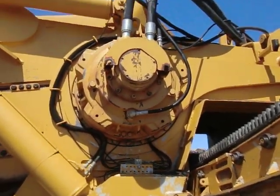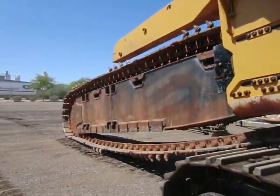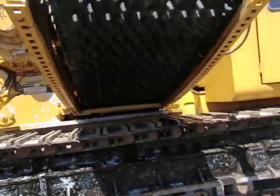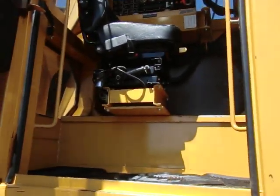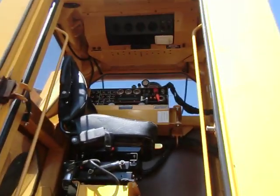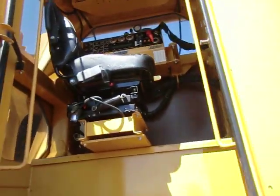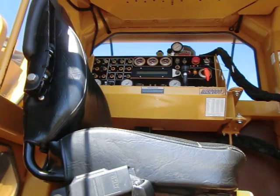Right there, I'm pretty sure that's a hydraulic motor for the actual trencher. This is just a massive machine — I really have to wonder what this thing will sell for. There's all your controls up there; I have no idea what does what, but this is a huge machine.